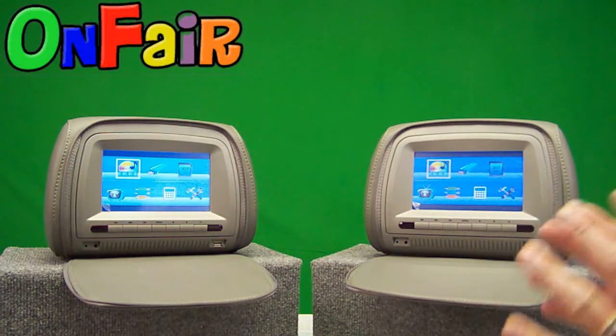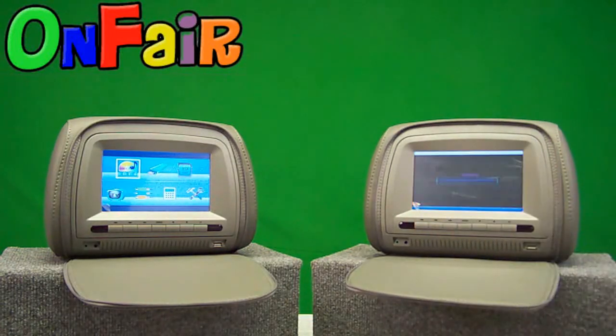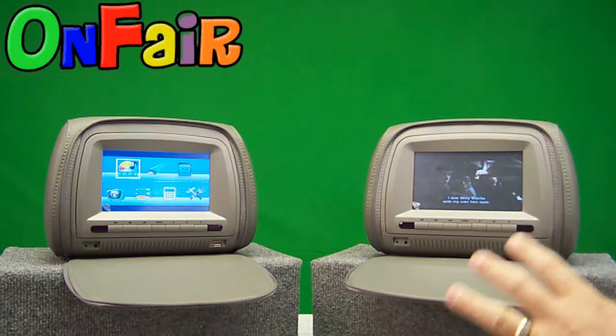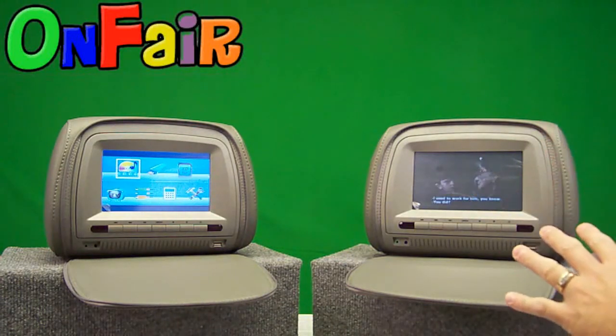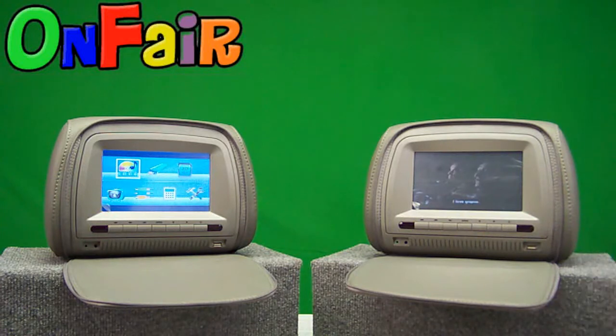Now let's play the DVD I have inserted by pressing the DVD menu. You can see it's loading, and it started where I last left off — that's called last recall memory. The units know where you left off, so if you turn the key off and turn it back on, it'll start playing where you left off. That's a very handy feature.